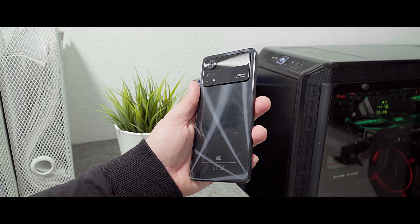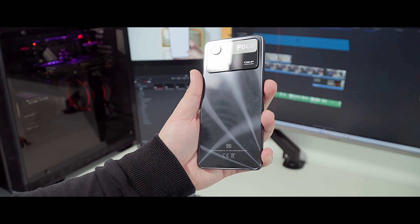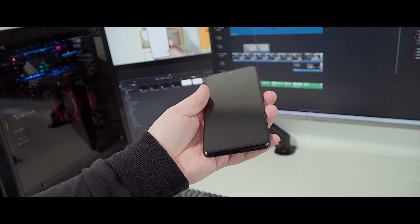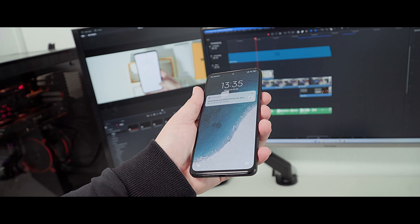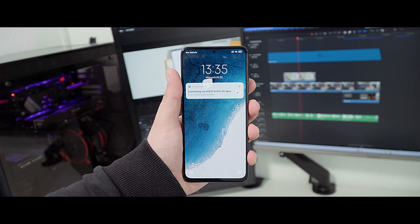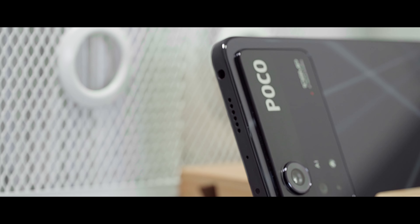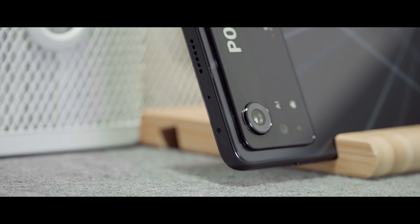The fingerprint scanner works pretty fast and accurately. You can set up whether it should unlock the Poco X4 Pro by pressing or just touching the power button — in this case I set it up to unlock by only touching it. There is nothing spectacular on the left side. The IR blaster is placed on the top of the phone, and you also find the second stereo speaker there, which sounds pretty good.